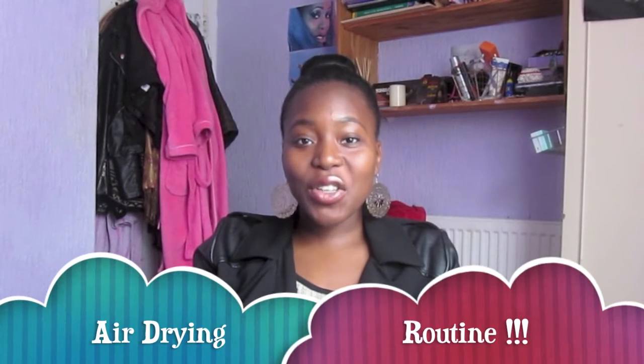Hey guys, so this is going to be my air drying routine. Now as I get deeper into my transition, things are going to be tweaked along the way because my natural hair is drier than my texturized hair. We have to remember that our natural hair is of dry nature, so whatever you do, you have to be consistent. If you moisturize yesterday, you may have to moisturize the next day and that is completely normal. I am learning guys, and as I am learning, I'm taking you along with me.